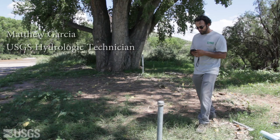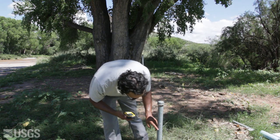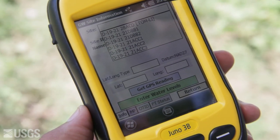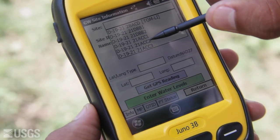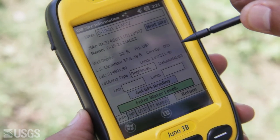Step 1. Determine you are at the correct well from the well description, and locate the documented measuring points and land surface datum from the well photo or diagram. If using electronic field data, pull up the file for the well and also enter the serial number of the tape used for measurement.